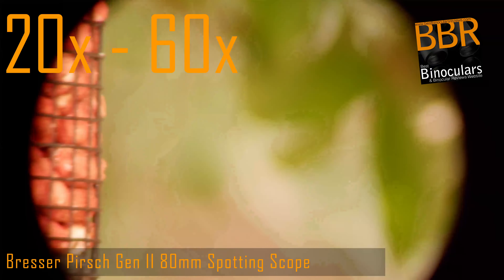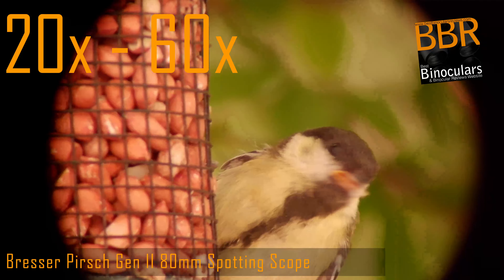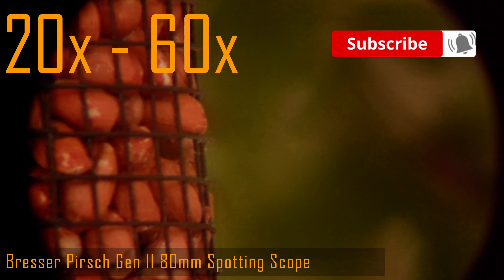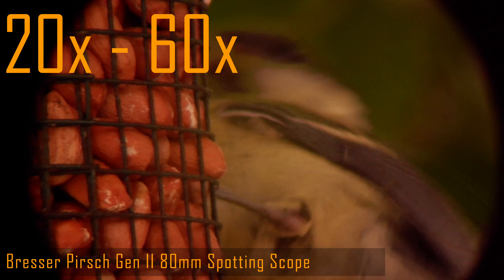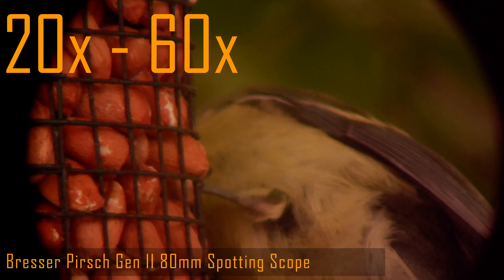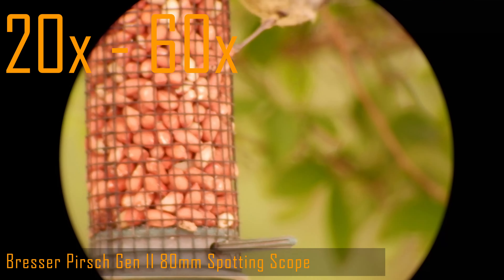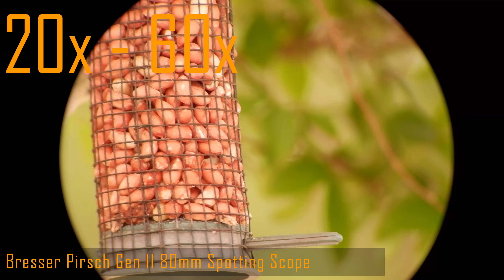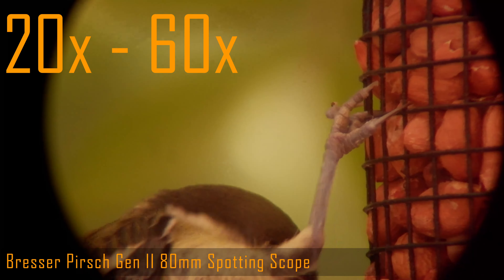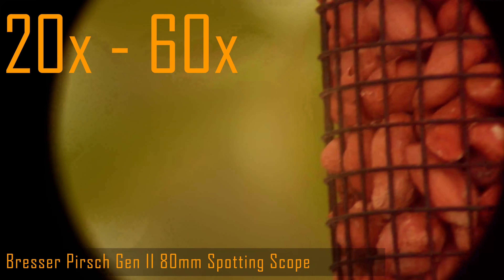Also worth pointing out is that as well as a reduced field of view, the more you zoom in, the shallower your depth of view becomes, meaning you have to be far more accurate with the focusing. This is fine for a static object, but one that is moving means you have to constantly change the focus. At such close range, zooming up beyond 20-30x was really not necessary, and it made it very difficult to try and keep even a fairly static bird on a feeder in the frame and in focus. As I zoom in to full 60x magnification, notice how the image gets dimmer and dimmer - this is once again caused by the exopupil reducing in size. At full 60x zoom, the exopupil on an 80mm scope is only 1.3mm in diameter, which is similar to the 16x20 Pentax telescope we saw earlier. Like the large binoculars, a powerful scope like this really comes into its own at mid to long ranges, which is something I will be covering in the next episode in this series.